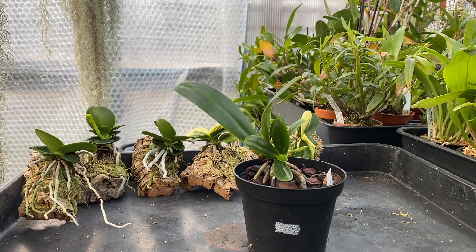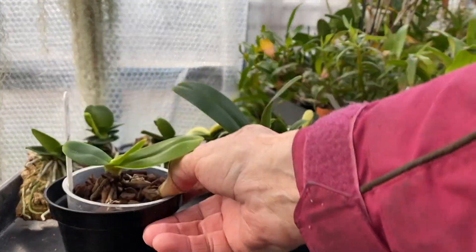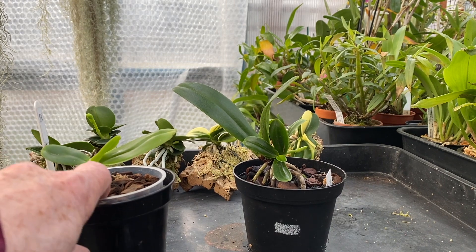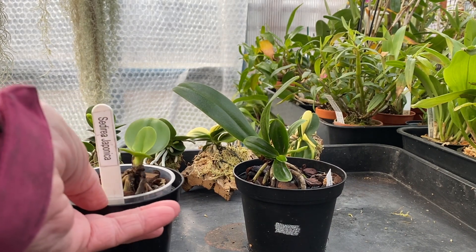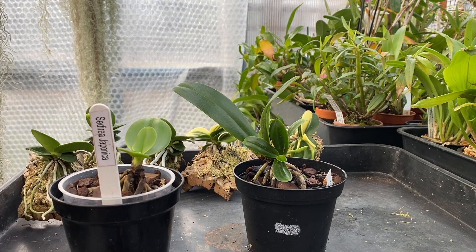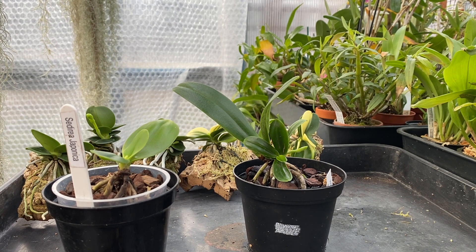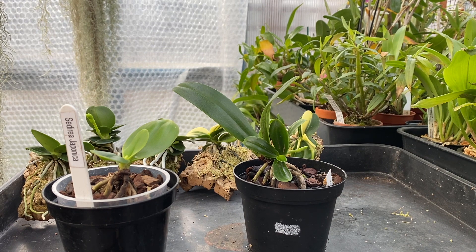Now even though these are sold as Seideras, all of them — one, two, three, five, seven plants — came from Korea, none from the UK. They came from the nursery where I get my Neofinetia, when we do a group order once a year. The first one, the small one, is Phalaenopsis japonica, though my labels still say Seidera.